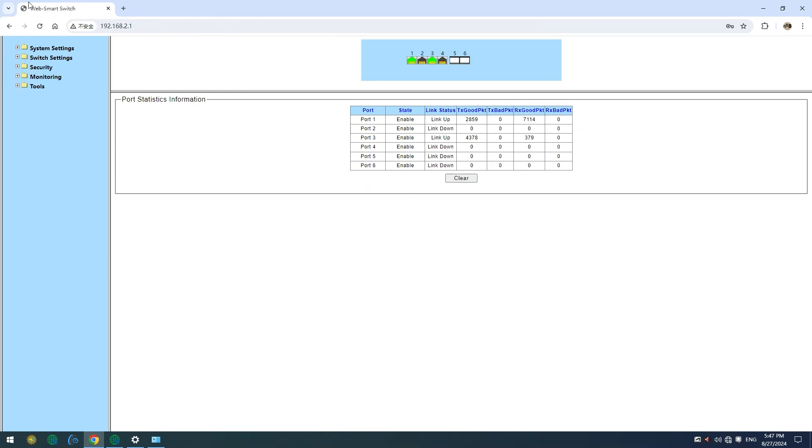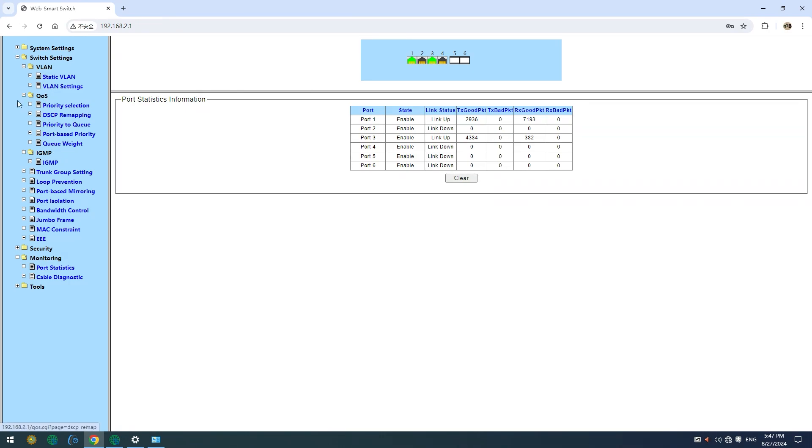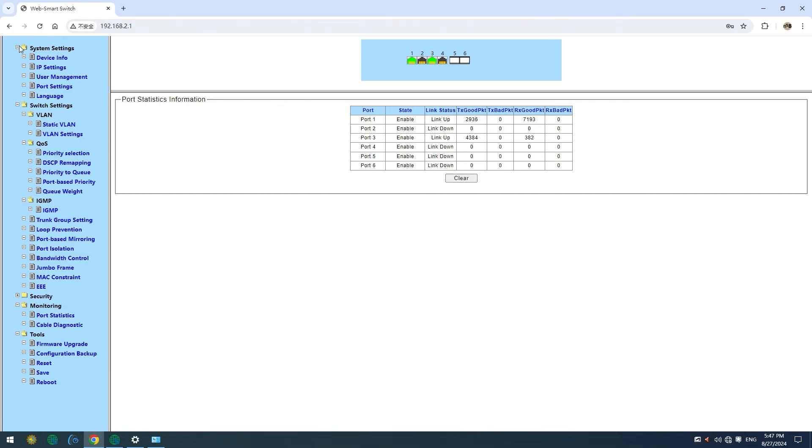From here, you can monitor your network's performance, configure settings, troubleshoot issues, and perform firmware upgrades — all from a user-friendly dashboard. Whether you're a network admin or just a tech-savvy user, this interface puts you in full control, making it easier than ever to optimize your network performance.